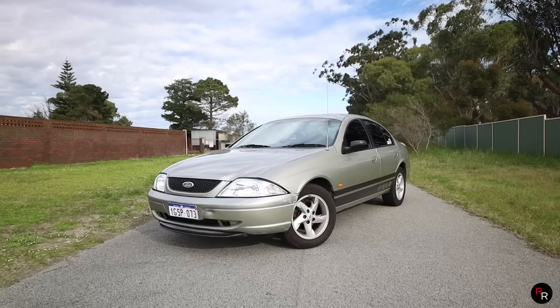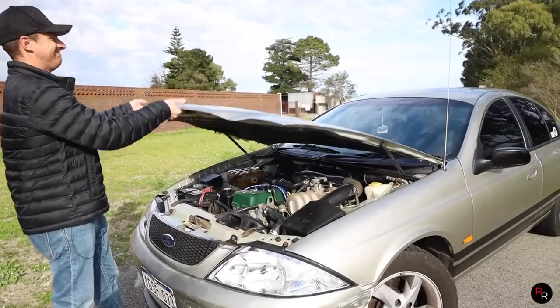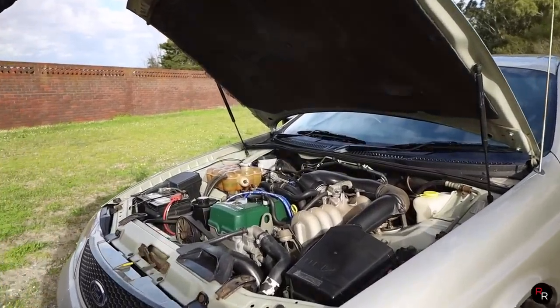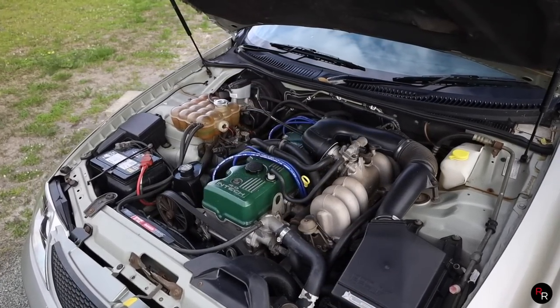Now inside this AU, this is a 2000 Series 2 Forte. We do have a green top motor up front. This is a four litre Intec — it is a straight six and it is the granddaddy to the Barra. This made about 143 kilowatts and about 360 newton metres of torque. I'm going to guess about eight seconds, 0 to 100.